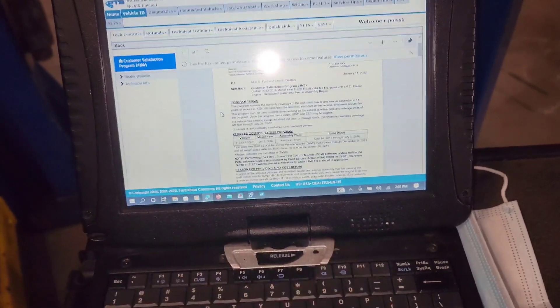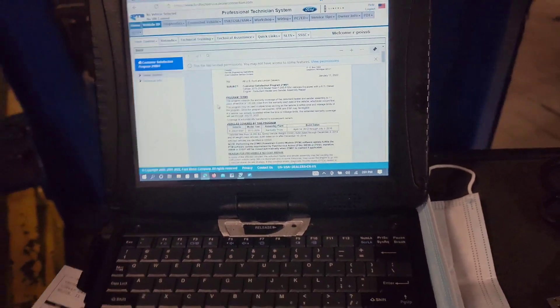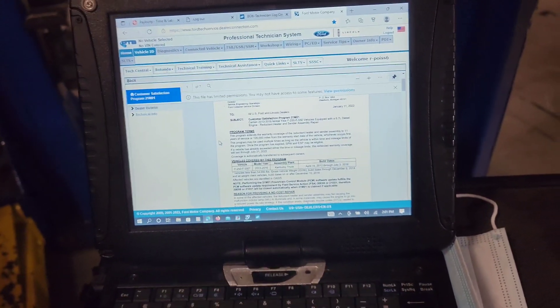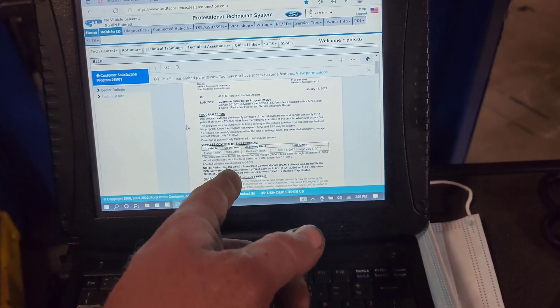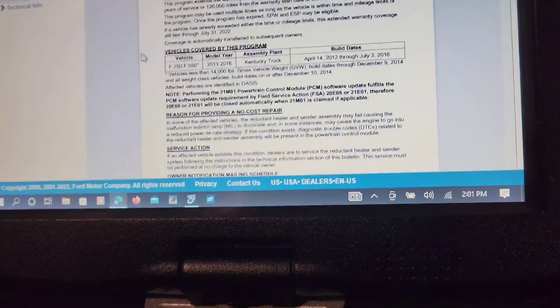We had a gentleman come in yesterday and he had an issue with his reductant heater — a 2013 or 2014 model. It was going to be $800 to fix it. This came out today, we called him up, and it's completely covered — saved him $800. So be very conscious of these updates so you can let your customers know what's covered and what's not covered.